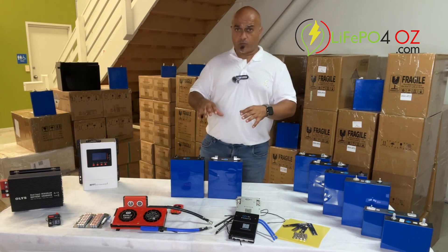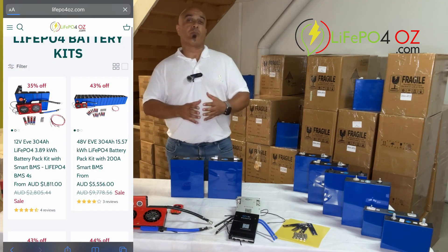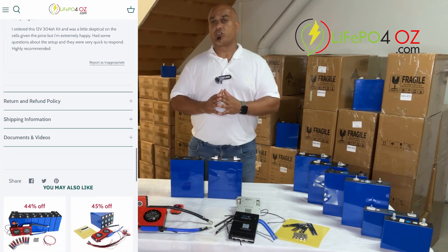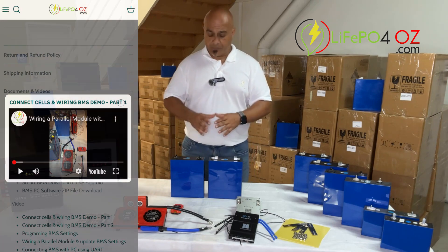If you want to know how to set up these in a kit, we have videos and information on our website. Go to the product page of the respective kit you'd like to set up. At the bottom of the page you'll find a documents and videos section with different settings and videos on how to set up the kit you're interested in.